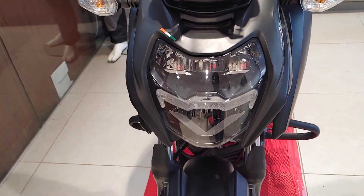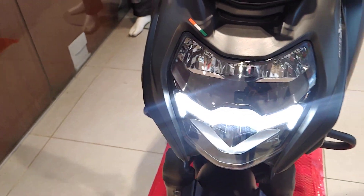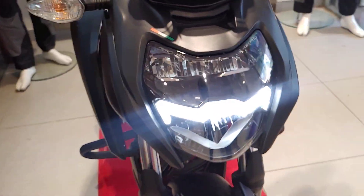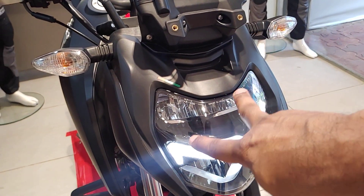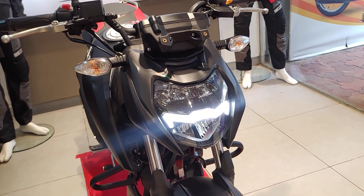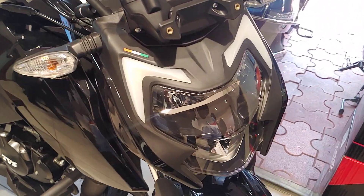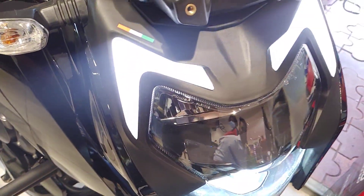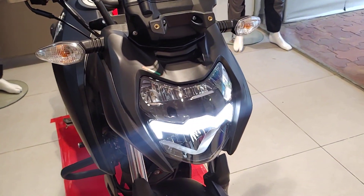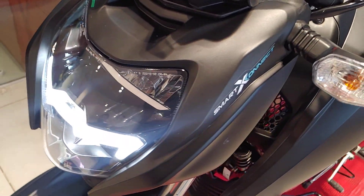First of all, the headlamp is totally new and the DRLs have been changed. Before, they were on the top, but now they are integrated inside the lamp. This looks much smarter. Here you can also get the Smart X-Connect feature.